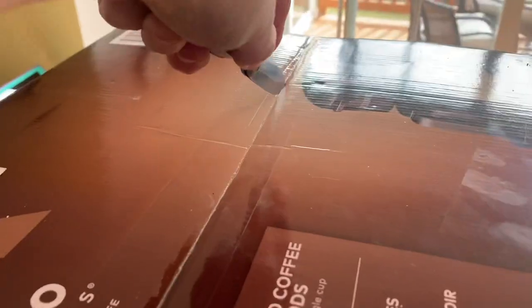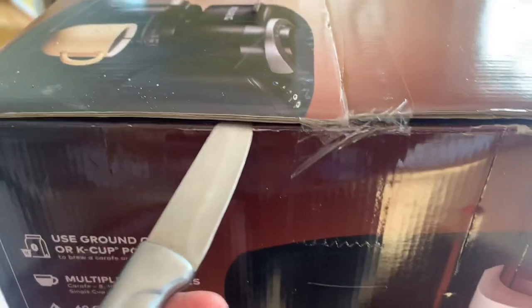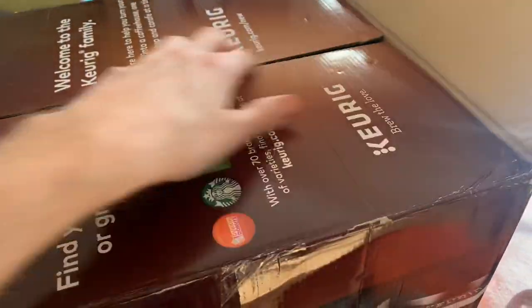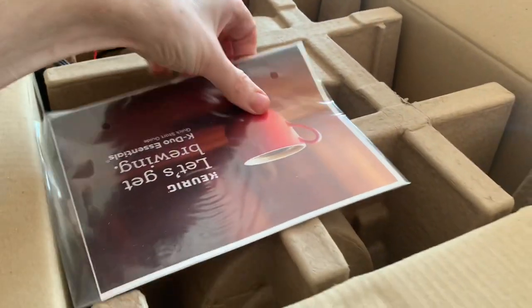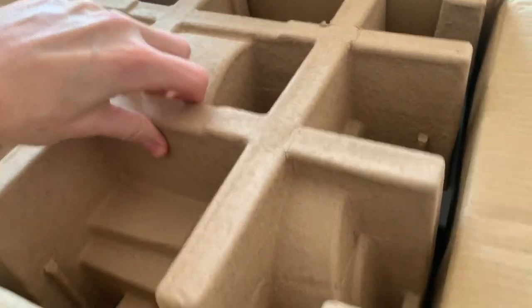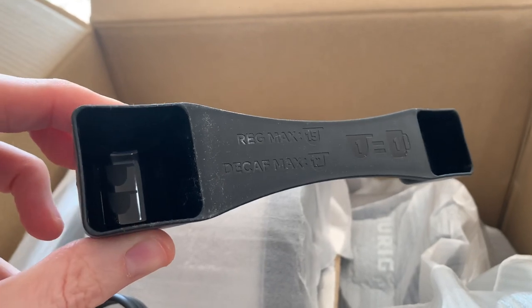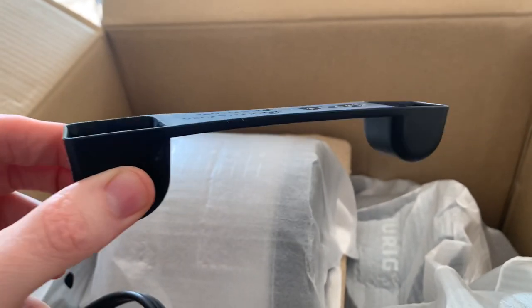Let's break the tape open. I'm expecting a lot of styrofoam in here which will help protect it when it's shipped. There's a nice little brochure here — Keurig, let's get brewing, start guide. They even branded the cardboard, that's pretty impressive. It's all packed nicely in there. The thing that fell out is actually a little scooper that it comes with to help you measure the coffee. I didn't know it came with that, so that's a nice little bonus.